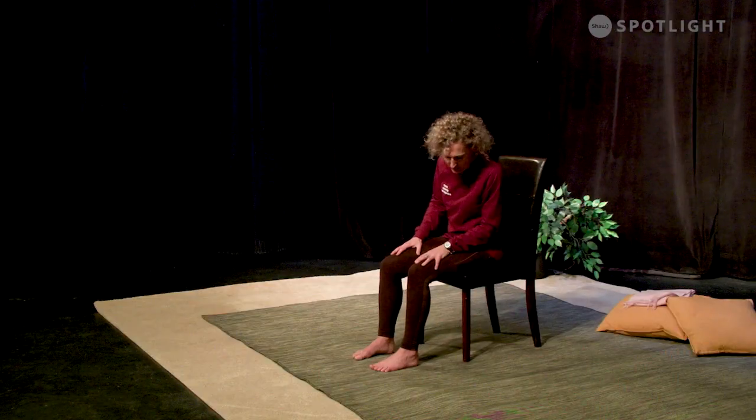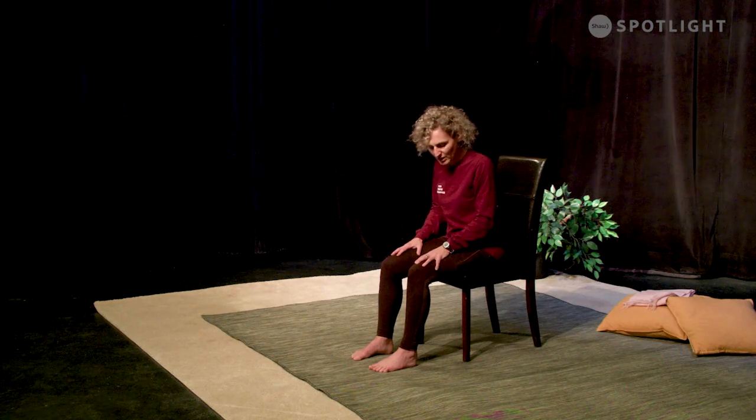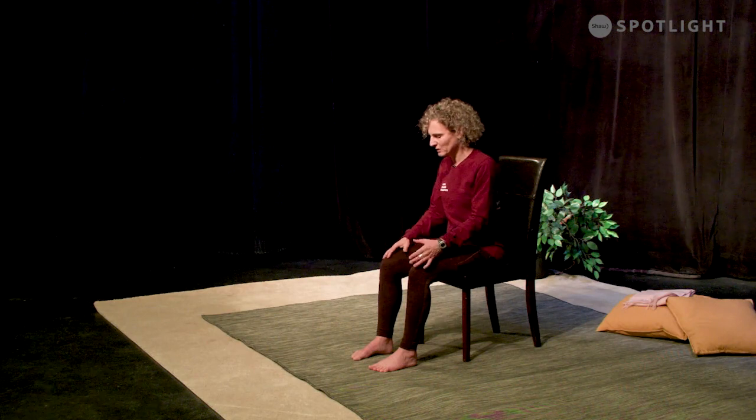Okay, so here we are sitting on a chair. We're going to start with a centering. Just take a moment, make sure you're comfortable. You're sitting either on a chair or on the floor. If you're on the floor, maybe cross-legged. In a chair, knees over ankles, feet pointing straight ahead and if possible a little bit away from the back of the chair.